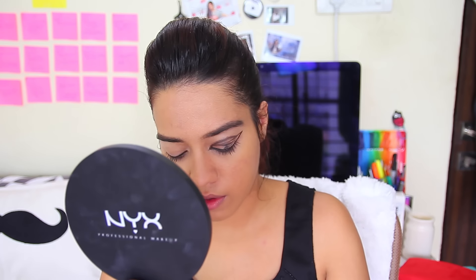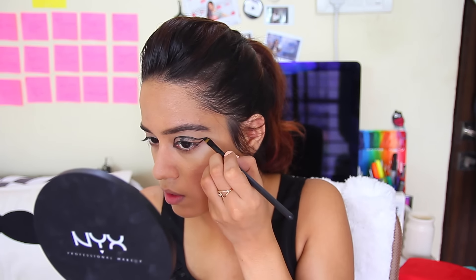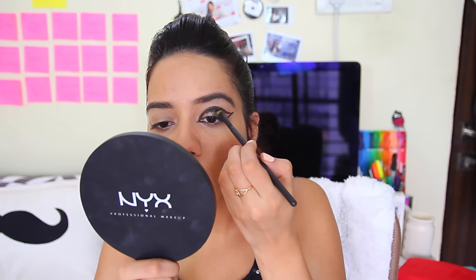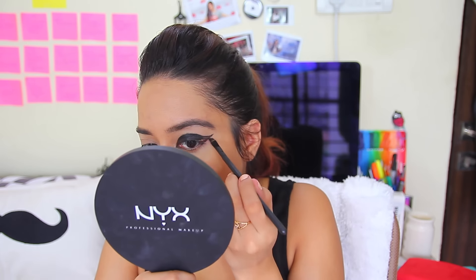Now I'm repeating the same thing but using gel liner to darken it up and extend it a little further. After applying the gel liner, I'm setting it again using the eyeshadow so the gel liner doesn't crease — it's already starting to crease a little.